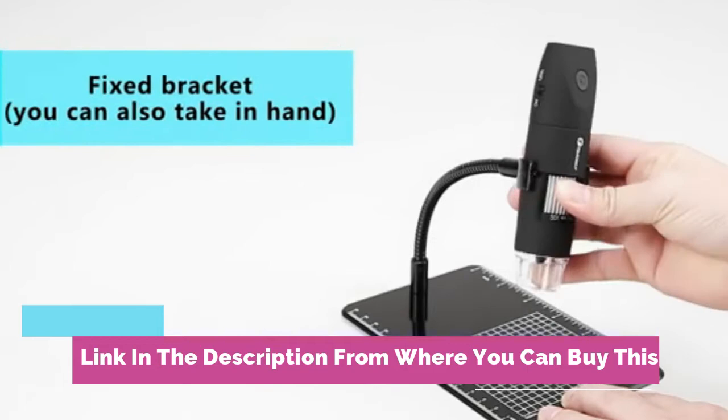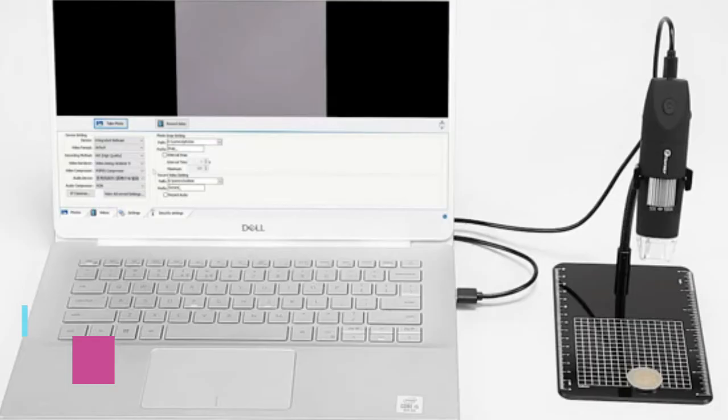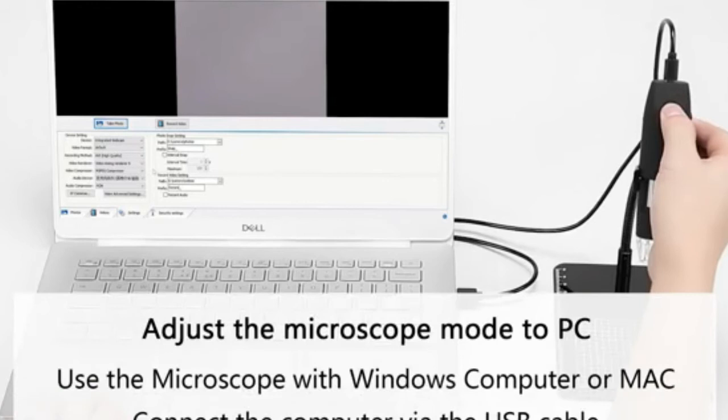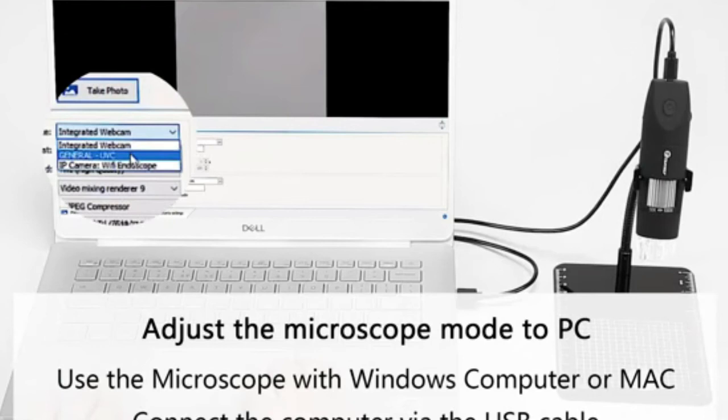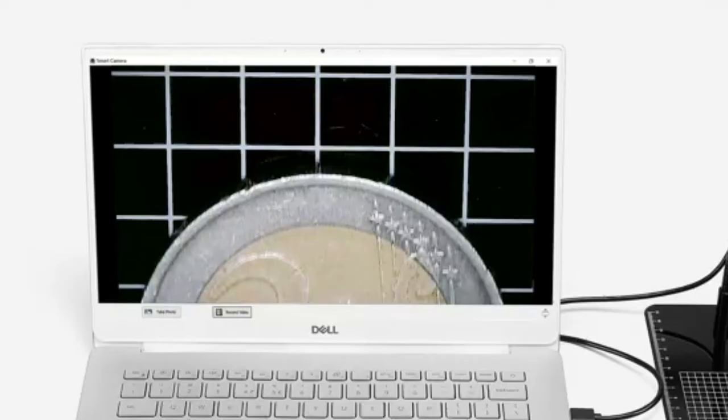High definition 2.0 megapixels, 1080p HD picture quality, 50x magnification, and 8 built-in adjustable LEDs. Easy to carry, easy to charge, and lasts for a long time. Lightweight and small size allows you to observe plants, minerals, and insects on your trips.